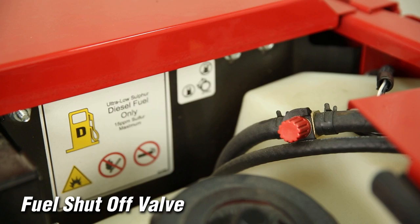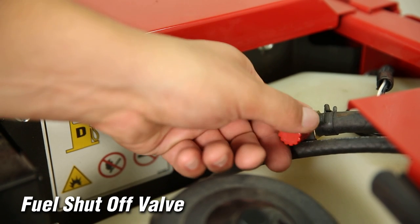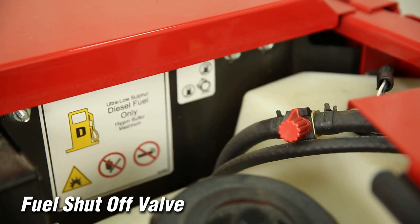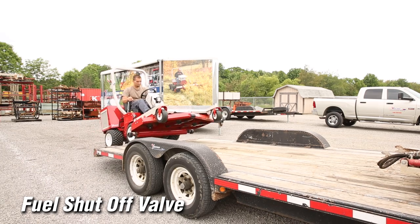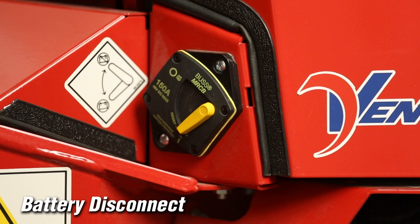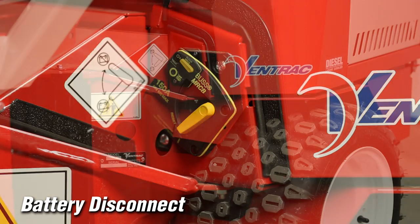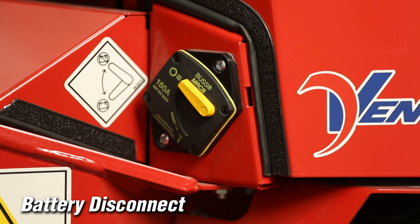The fuel shutoff valve controls the flow of fuel to the power unit engine. Turning the valve to position one allows fuel to flow to the engine; turning it to position zero shuts off fuel flow to prevent fuel leakage when changing fuel filters or servicing the fuel system. Turn off the fuel shutoff valve when transporting the power unit on a truck or trailer and when parking indoors. The circuit breaker and battery disconnect control power to the entire electrical system. Position one enables the electrical system for normal use; position zero disables it for servicing or storage. It is a safe practice to always turn off the electrical system when the tractor is not in use.